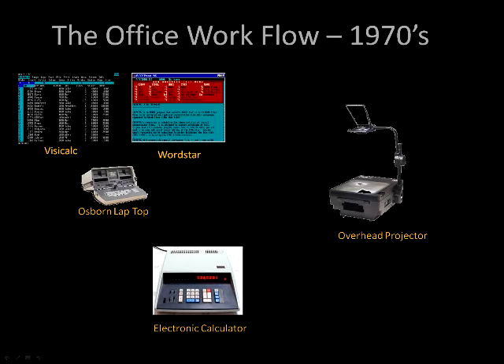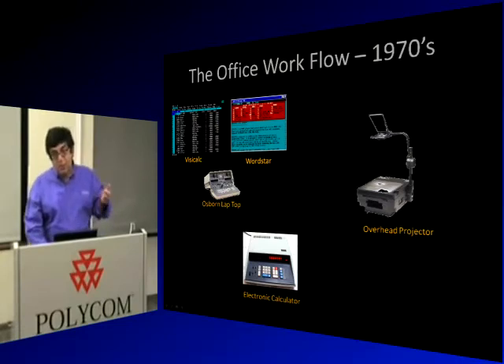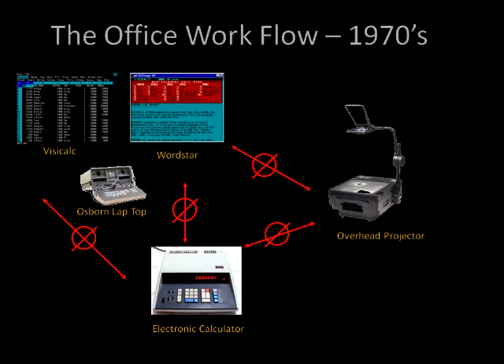In the 1970s, offices used VisiCalc — a spreadsheet — and WordStar, which was the Microsoft Word of its day (that's where Control-C and Control-V come from). You also had a portable laptop called the Osborne that weighed about 40-50 pounds. But these things didn't talk to each other. If you wanted to take information from the spreadsheet to the word processor, you'd have to print it out and retype it. You couldn't run them concurrently.